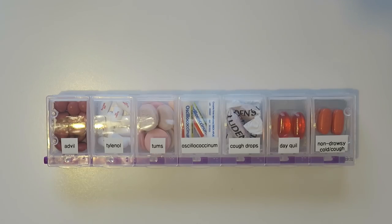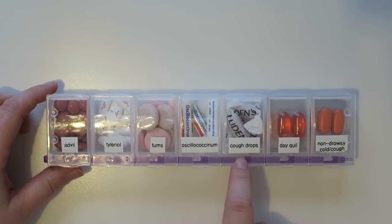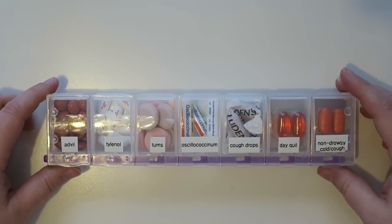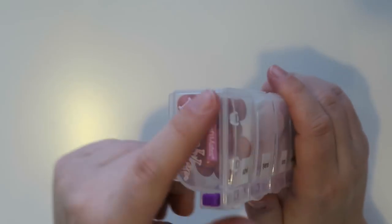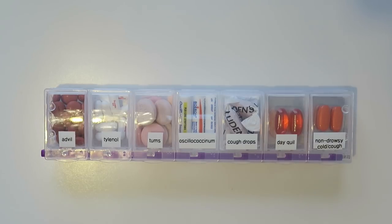I'm so excited! That was my quick and easy little project. To go over one more time: I did Advil, Tylenol, Tums, oscillium, cough drops, DayQuil, and some non-drowsy cold, cough, and pressure stuff. The nice thing is I can try to open this up and it won't open because there's that little lock on the side. Again, if I can find this specific container I will link it for y'all. Anyway, that is it for me — thank you guys so much for watching. If you have any questions feel free to post them below. Thumbs up if you liked it, and subscribe if you haven't already. I will see you guys in my next video, bye!